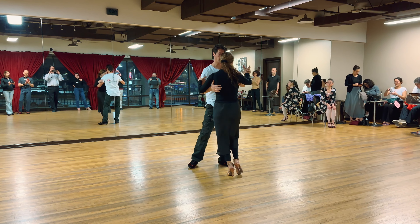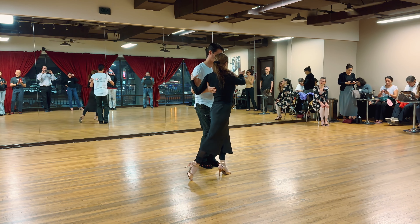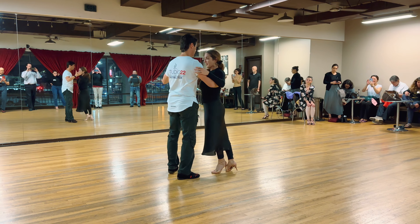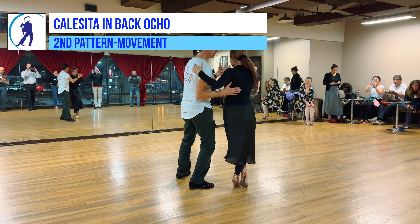In the back, same thing. Forward — keep the same position, going to a half of a heart, and then I collect. Back ocho, lock her in that position, same thing.